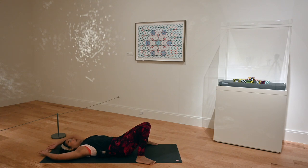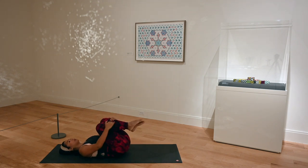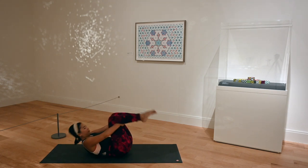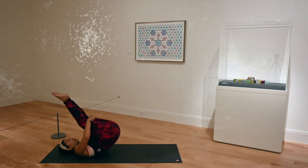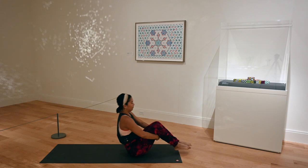One more time: inhale, arms overhead. Exhale, bend your elbows and drag your arms down. Hug your knees into your chest, gently rock up and down your spine. Building momentum, taking your time here, coming eventually up to seated.